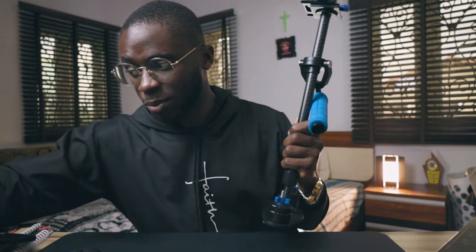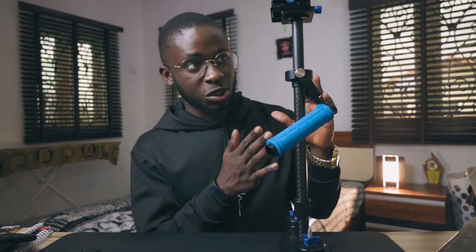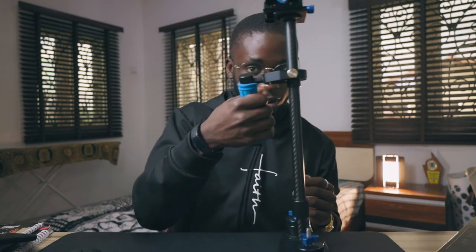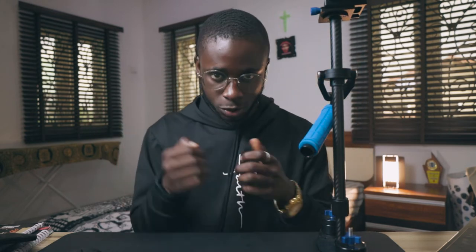Let's get this out of the way and talk about the first one on our list — the handheld stabilizer. Basically, like I said, this is used to eliminate all kinds of camera shake in your video shots. This one is actually a very kinetic kind of tool — you are fully in control. Some people might even call this more difficult to use than the latter, because it requires more effort to get stable shots, but it does make a drastic difference.